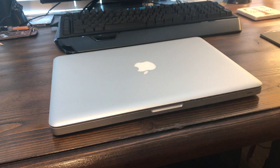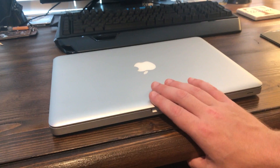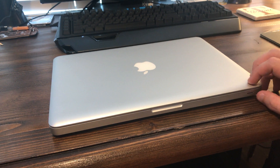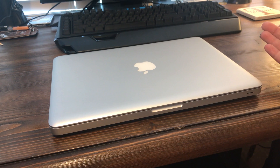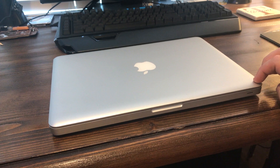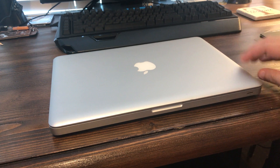Before we hop into tearing this thing down and getting to its innards, I just want to talk about it a little bit. If you're someone who has never had a Mac before and just wants to get into one at a pretty cheap rate — this one was 130 bucks on auction, so not all of them will be that price. This one is a mid-2010; it does not support macOS Mojave, which was the newest one at the time of this video — that's already out.